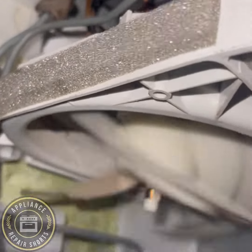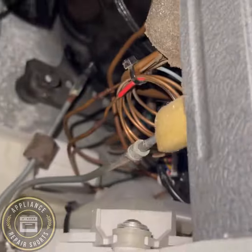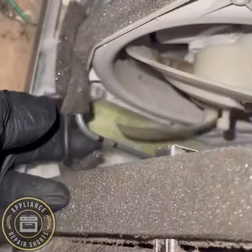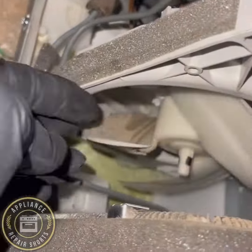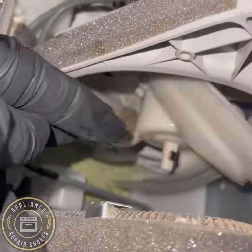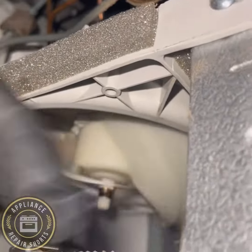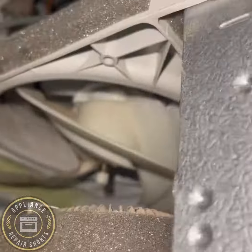WD-40 will dissipate the grease and a lot of times get the fan up and running. As you can see, I was able to save this fan using WD-40. It's not always a bad fan — sometimes you get the error message just because the unit has sensed a resistance of some sort. It could be a lizard, could be anything caught behind and stopping the fan from doing its job.